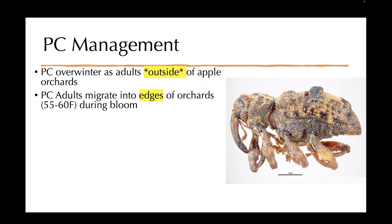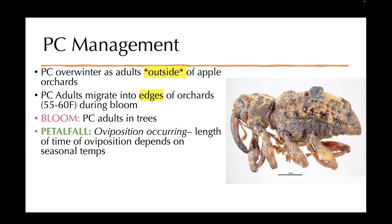It's really important to think of this pest, especially if you have a known history of it in your orchard. Right now at bloom, they should be in the trees, and at petal fall this oviposition is occurring. The length of time of this oviposition depends on seasonal temperatures, and I'm assuming that it's happening exceptionally quickly with our hot temperatures.